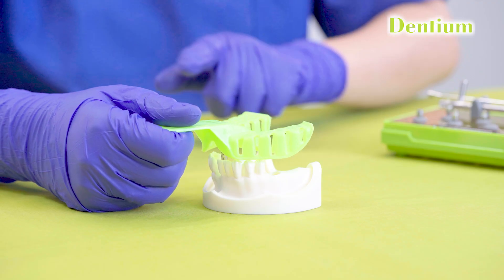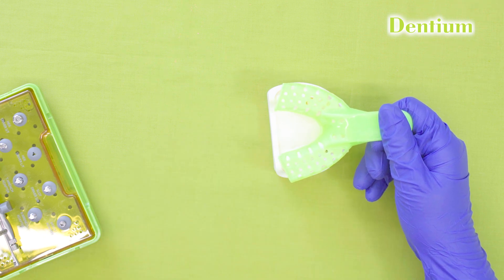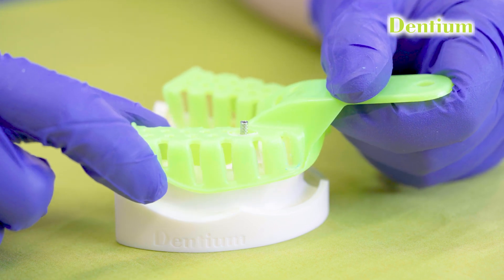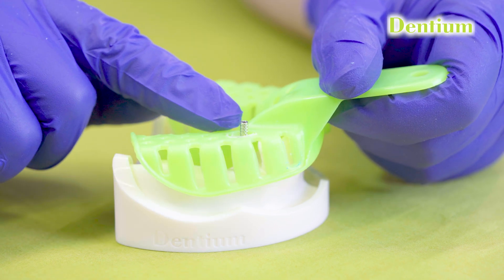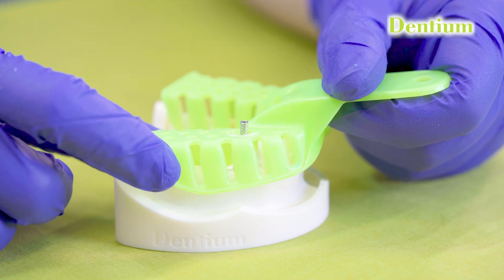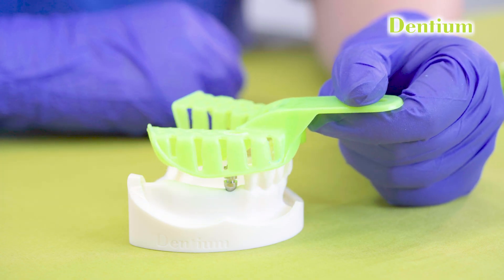Let's start taking the impression. We can use either a stock tray or a custom tray modified according to the case. Today I am using a stock tray in which I will prepare a hole that will allow the coping to protrude from the tray. Check whether the impression coping is protruding from the tray for easy removal of the screw while the impression tray is seated inside the patient's mouth. Verify that the tray fits properly without interfering with the coping.